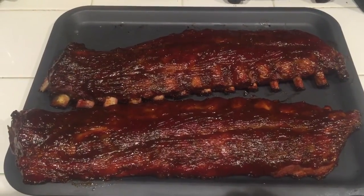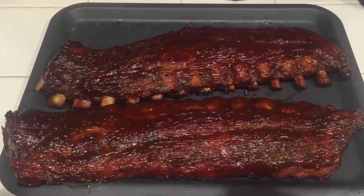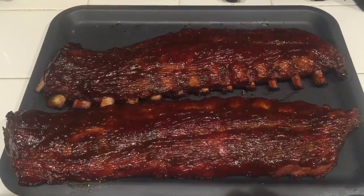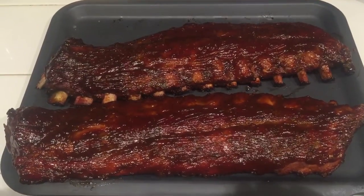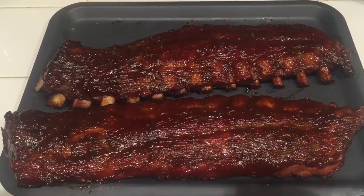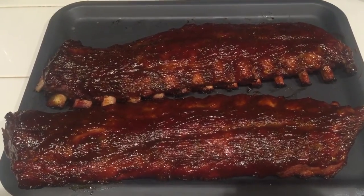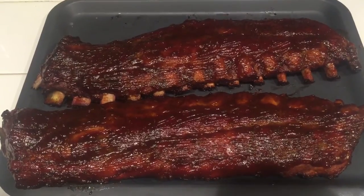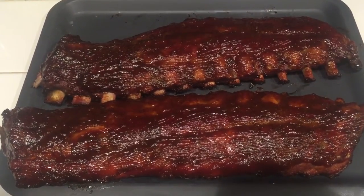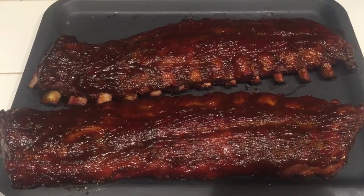The ribs have been on the smoker for the last hour, coated with the barbecue sauce, and these are absolutely beautiful. Unfortunately little coffee bean had to go to bed so she won't be able to taste them nice and hot. In our household we actually enjoy the food when it's served cold — we think the smoke settles in a little bit better. Thanks for watching, enjoy — the ribs are so good I'm even licking the plate! Now that is some tasty ribs from little coffee bean!